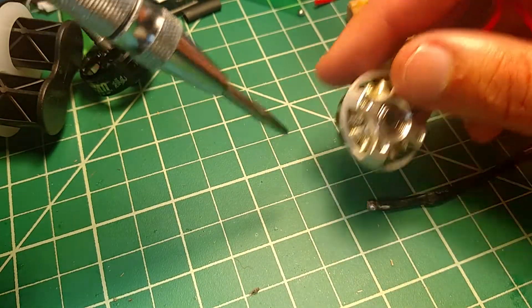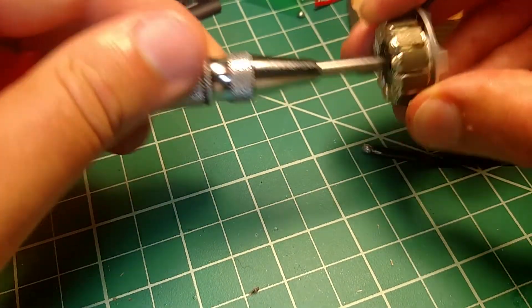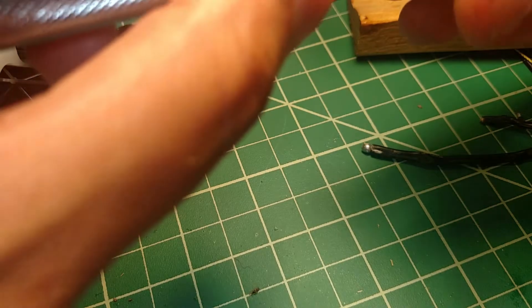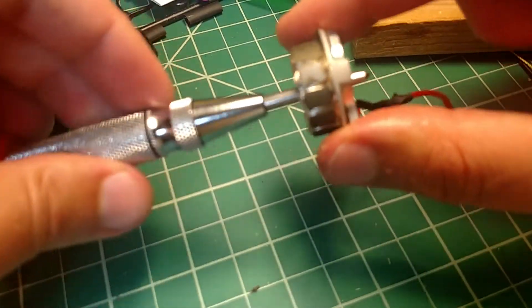Again, here's a motor, bottom and top. So if we just stick this through, it'll just go right through the center.